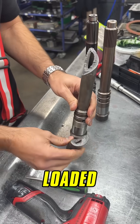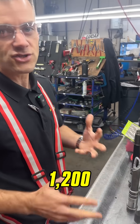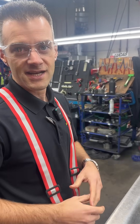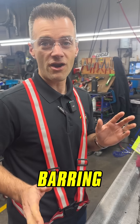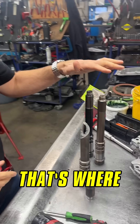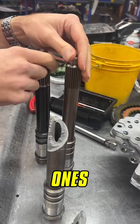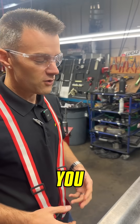OEM input shafts fail statically loaded at about 2,500 foot-pounds, which means that realistically in the 1,000 to 1,200 foot-pound range cyclically loaded, you will probably see shaft failure like this — and that's barring any sort of hard loading or really big torque events. That's where something like a billet shaft, like these ones here, would come in to increase the reliability of your transmission.